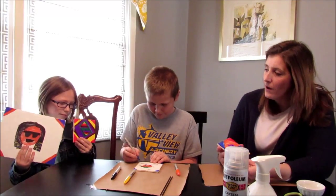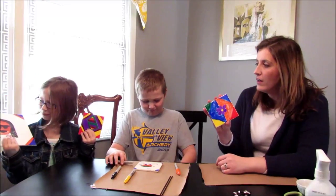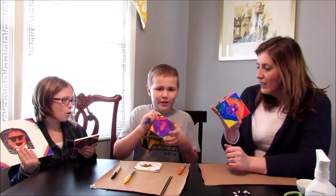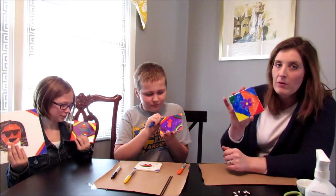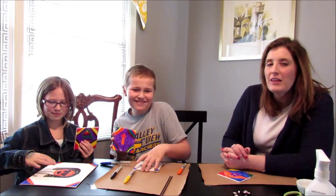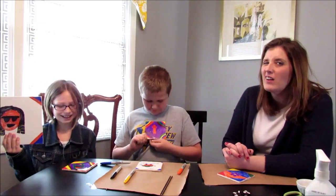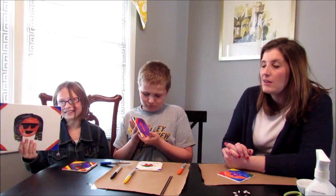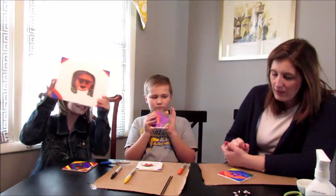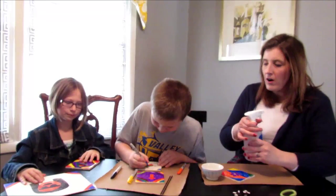We've colored with Sharpie until we covered the whole entire tile. Megan has one and I went ahead and did one too. We found out with the canvas that it's kind of hard to color on — it was like coloring with a dried-out marker even though the markers worked fine on the tile.